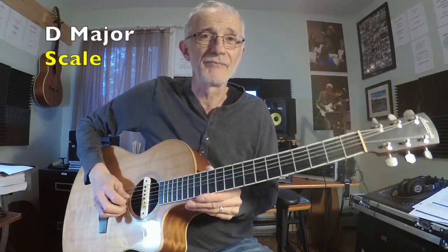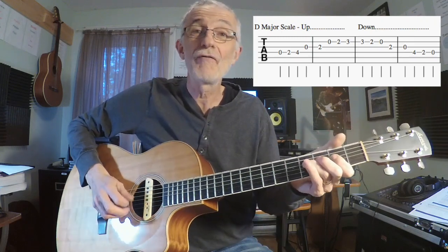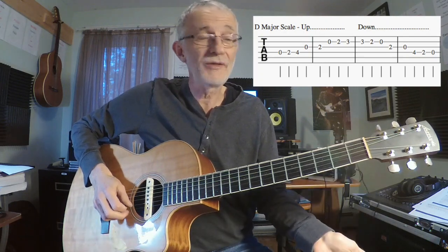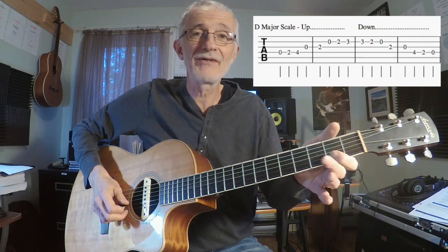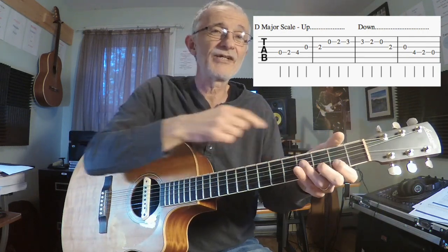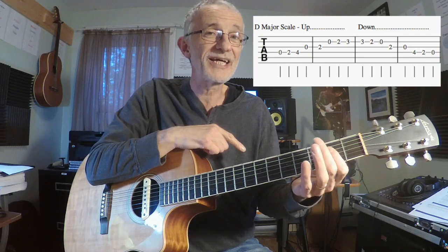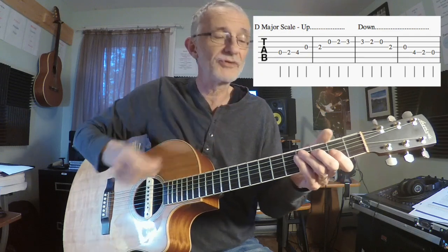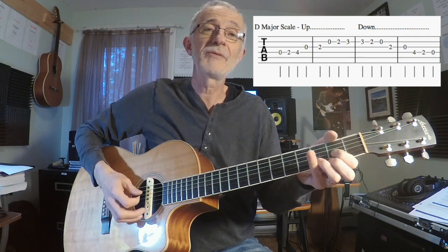The D major scale. Open, two, four — and that's all on the D string. Open, two, four. Open G. Second on the G. Open B. Second on the B. Third on the B. You'll notice my index finger of my left hand, my chording hand, is in second position — my index is in the second fret. That tells me what position I'm in.